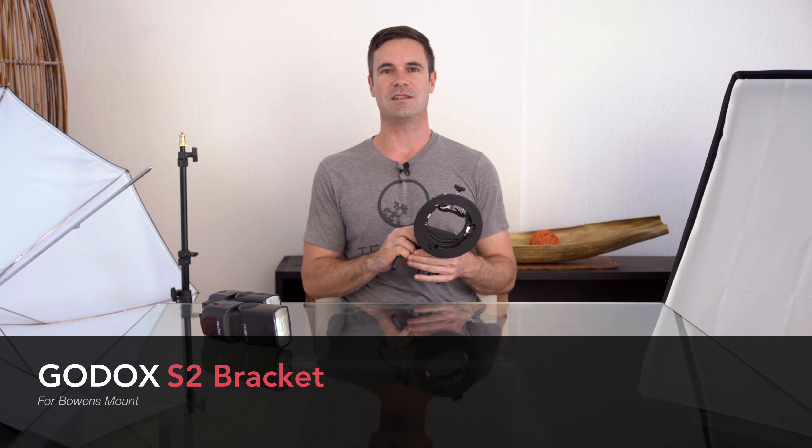Hi everybody, today I will do a review on the Godox S2 Bracket. That's a Bowens mount and this is a sweet little unit, so I would like to show you how it works, my thoughts on it, and give you a few specs. So let's dive right in.